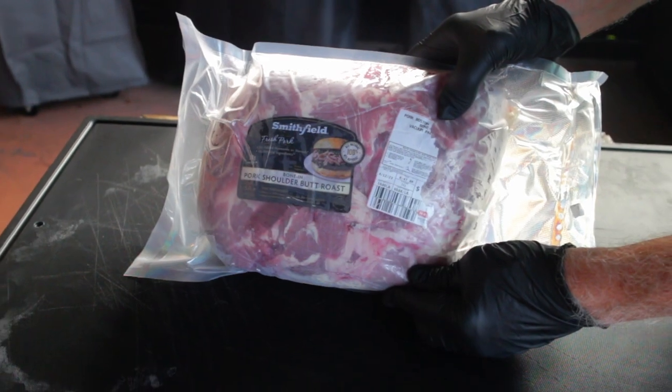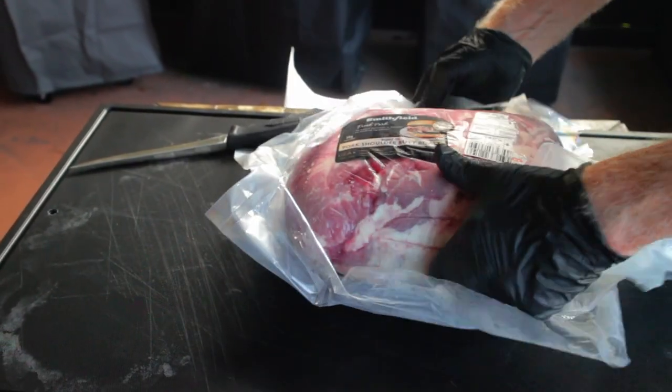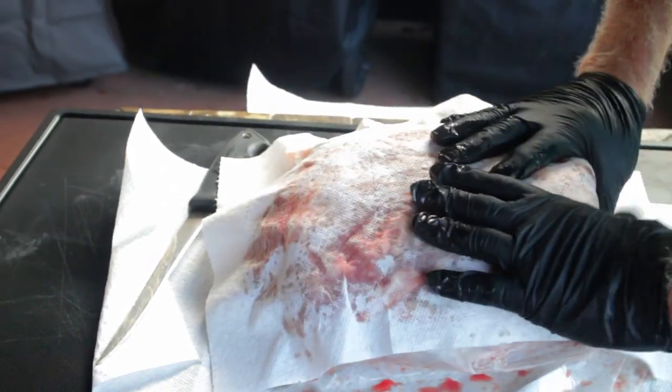I'm starting with a 10-pound pork butt that I was fortunate enough to buy at 88 cents a pound. The main thing to remember is that we're just going to do a little bit of extra trimming on the pork butt, and it pays off big time.